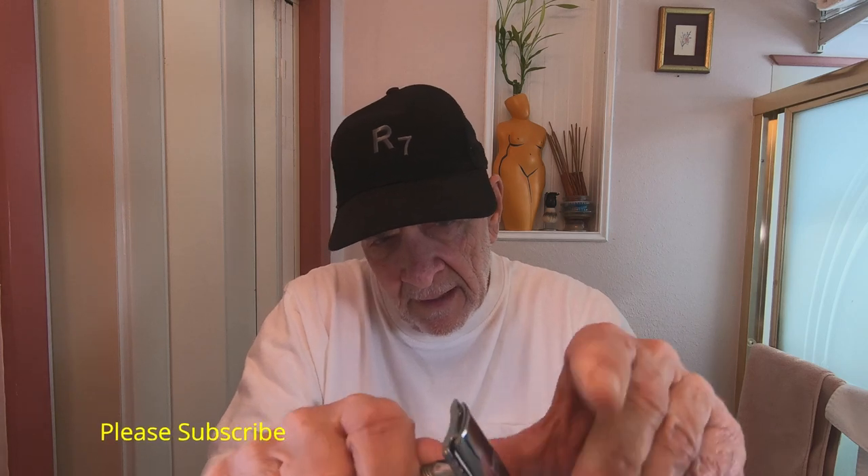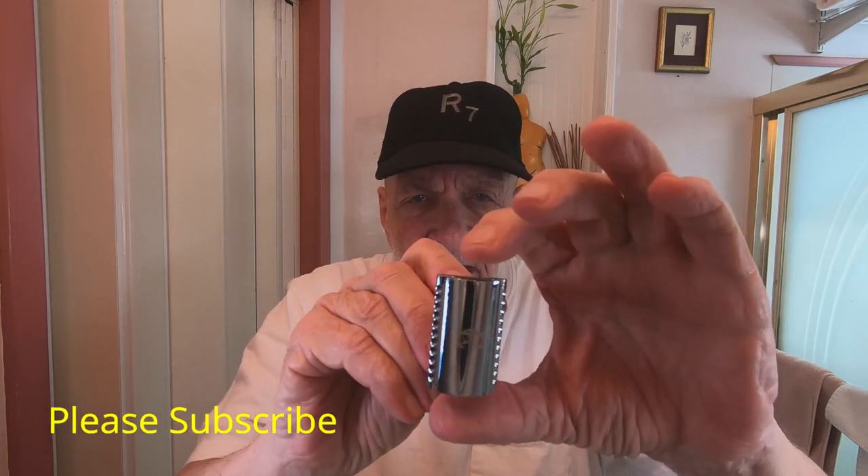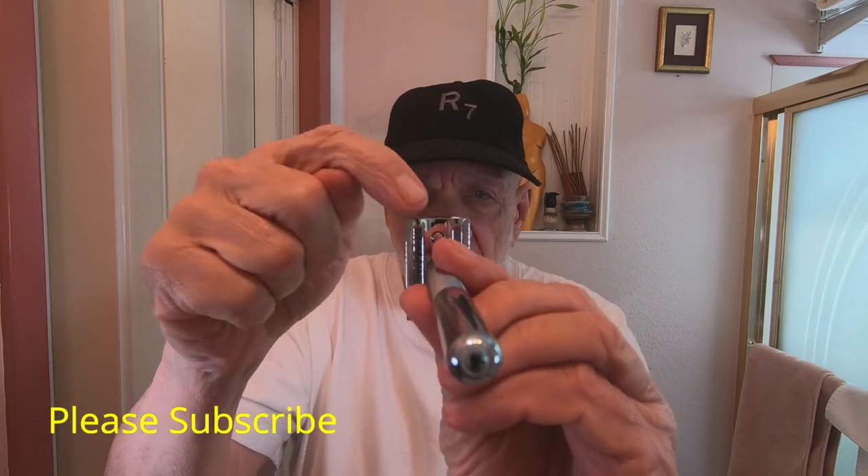I'm using a Polsilver Extra Stainless blade — this is the second use. There's a little bit of overhang on the blade, which I like. Let me put this thing together and show you: it's a closed-comb razor, it's heavy, and there's just a minimal bit of overhang on both sides — you can see it right there.